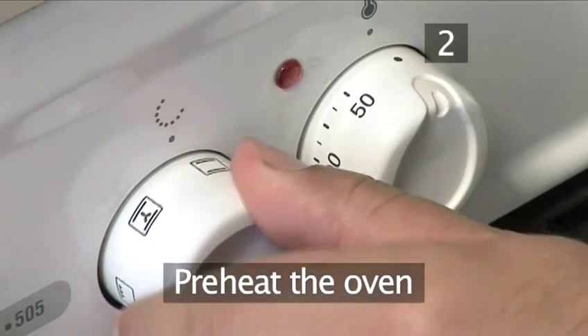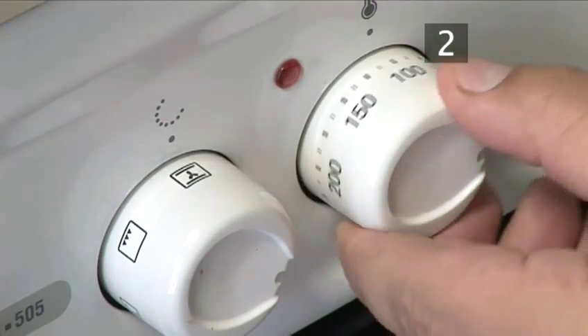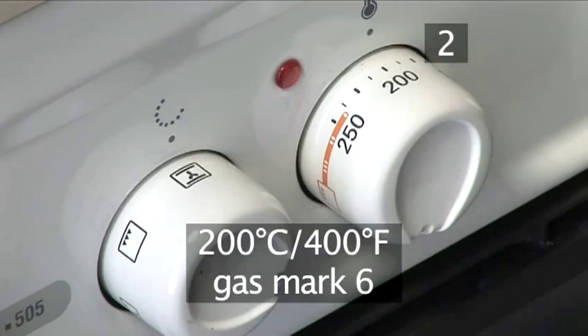Step 2. Pre-heat the oven. Now return to the kitchen and preheat the oven to 200 degrees Celsius.